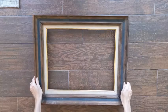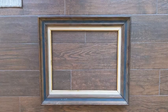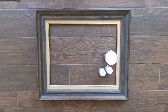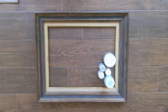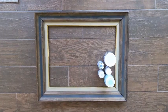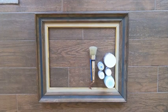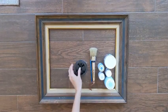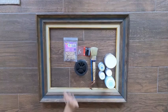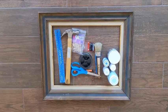You'll need some old picture frames with the glass removed from the back. I got all of mine from the thrift store — most of them didn't even have glass. You'll need some chalk paint; you can do all one color or a rainbow of colors. I decided to do a blue theme. You'll also need paint brushes, fishing line, eye screws, mini clothespins, a hammer, a ruler, a pencil, and scissors.